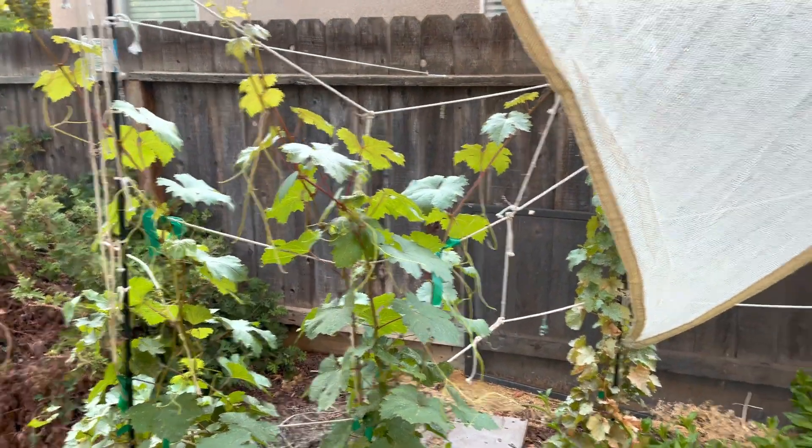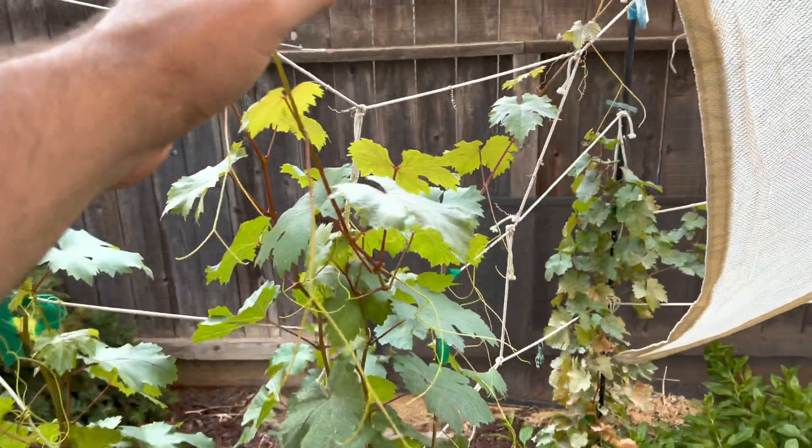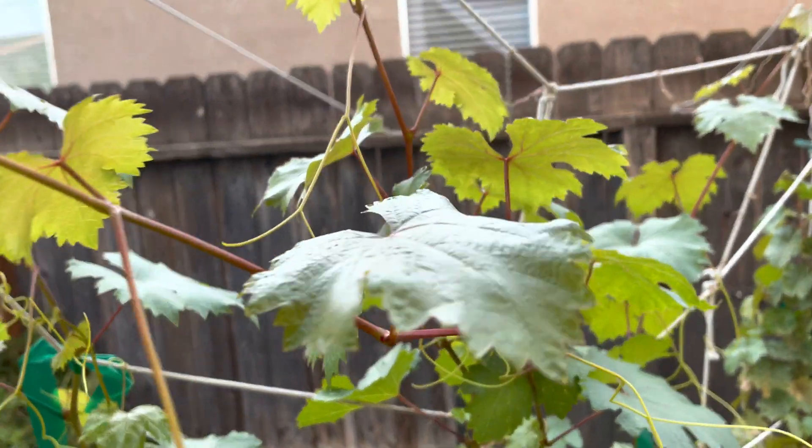This is my first time really spraying grapes on a regular basis, like once a week. And it works. I mean, just look at how gorgeous the leaf is.